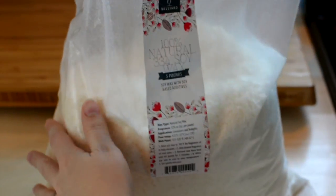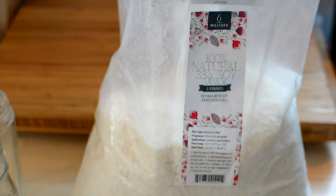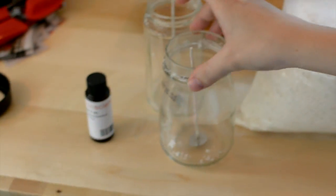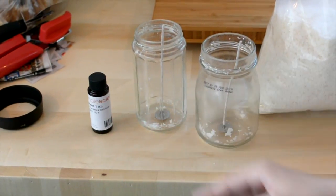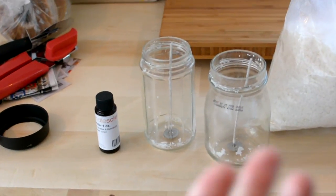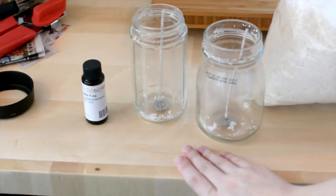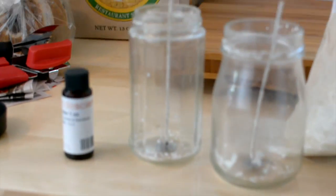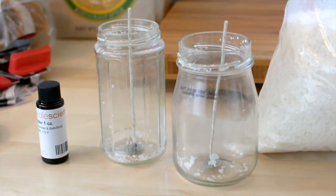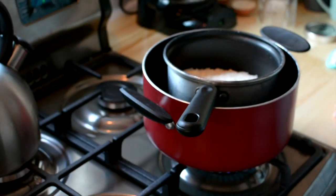It's soy wax — actually technically soy flakes. We just cleaned off these jars: one was a fruit jar and the other was a salsa jar, and they actually look really cool. You just wipe off the tags — kind of cute. And then we just have this fragrance; I think we're doing lavender for these two. This is our first time doing this, so I'm sure other people have done this and are like, 'Wow, they are not doing it right,' but this is our attempt.